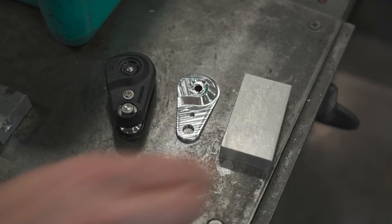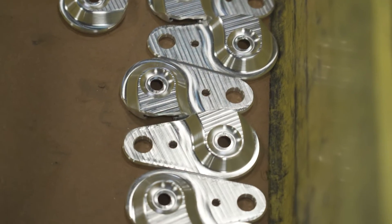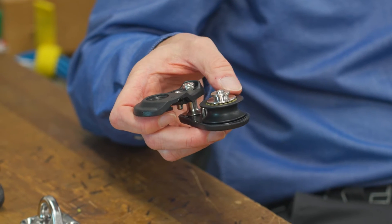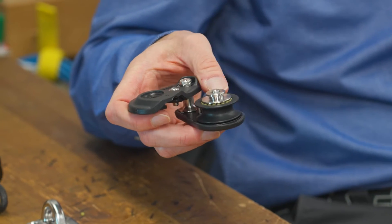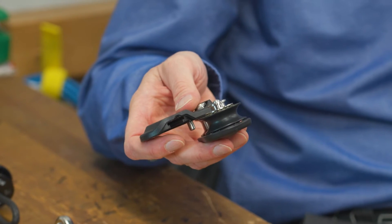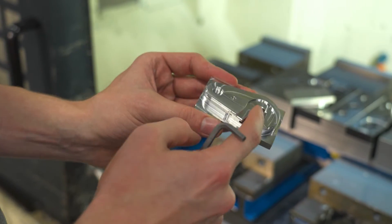The sheave material is 6061 hard anodized aluminum. It has Torlon balls in the sides of the sheave for side loads and has a composite journal bearing for the axial load. All the components are precision machined here in Pewaukee.